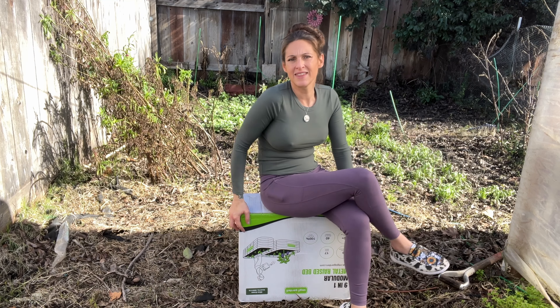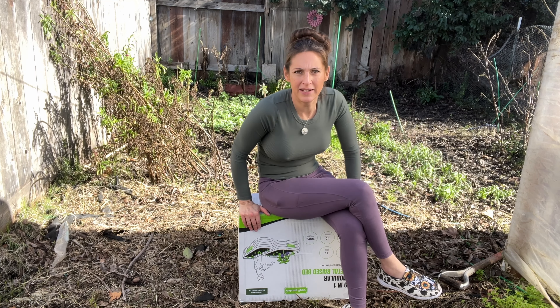Hey everyone, it's Christina from American Root Flower Farm. We are back after COVID — it's a horrible thing, it's so bad. But we are fully recovered and we are back, and we are going to start with building this raised bed.